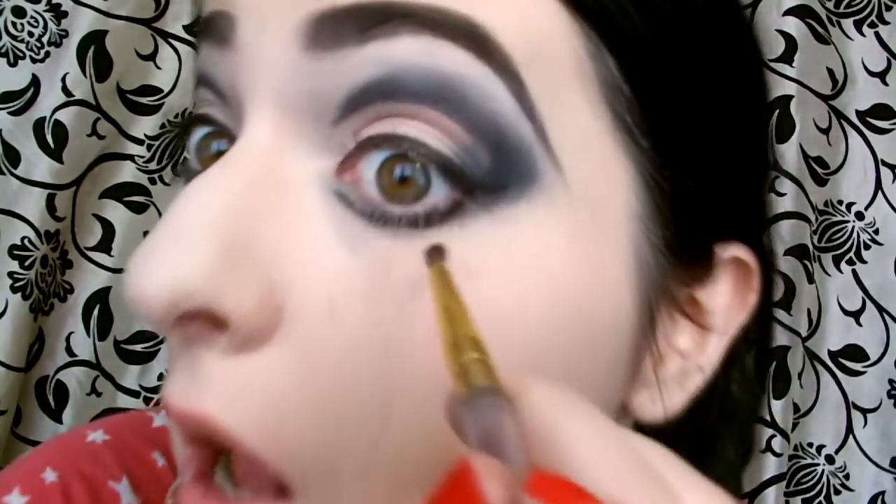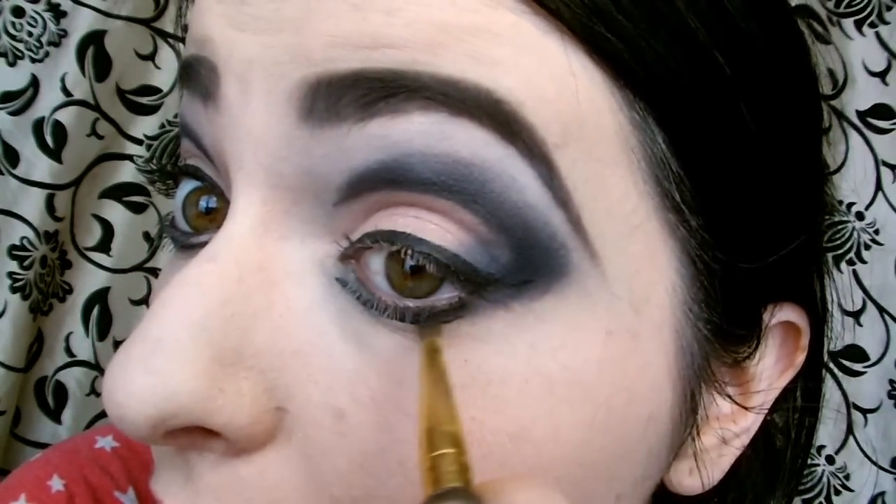Then you can get your black eyeshadow brush and just smudge them together a little bit with a little bit of eyeshadow.